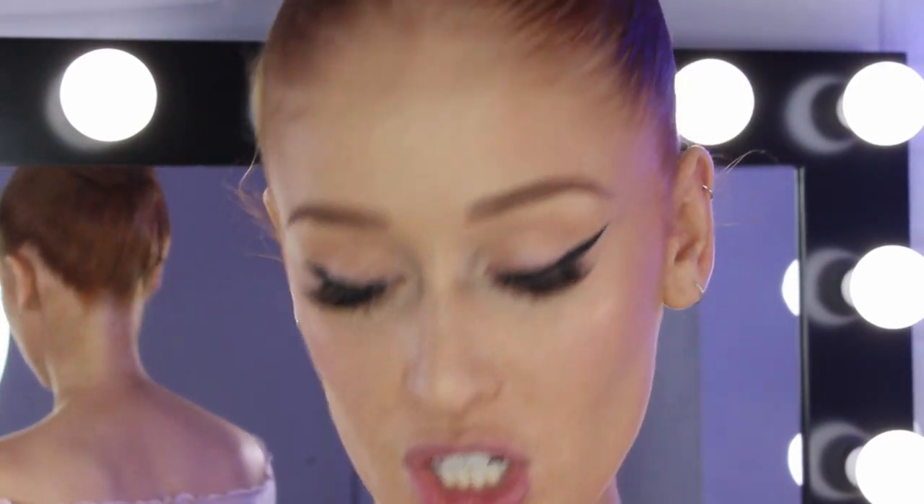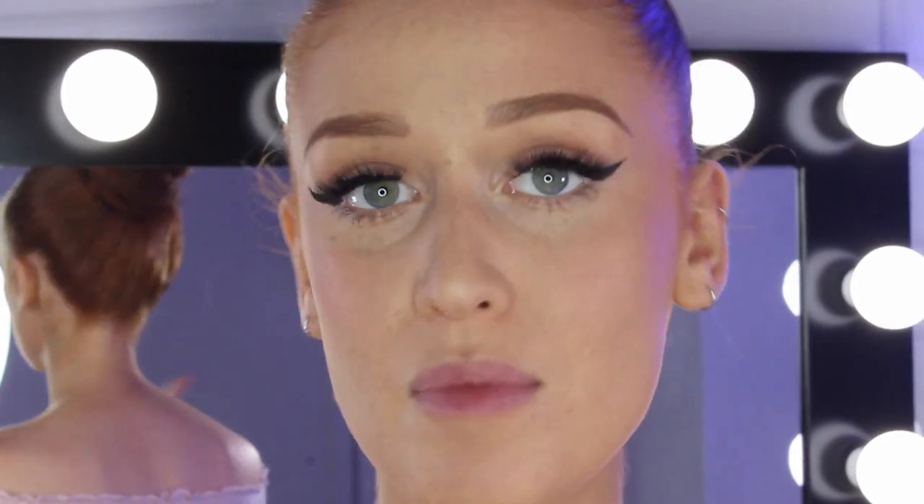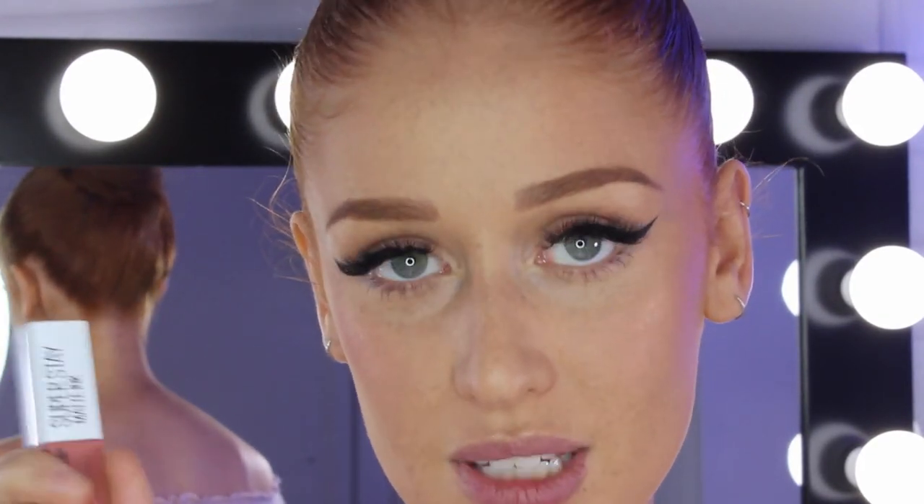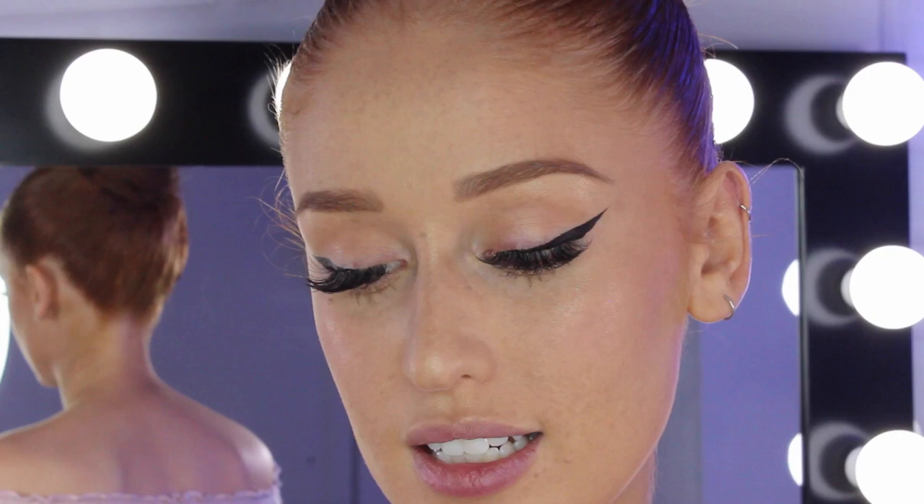Finally, to finish the whole entire look off I'm going to do the lips — and hold on because this is my favorite shade. It's the Maybelline Superstay Matte Ink Liquid Lipstick and this one is in the shade Sedantris.